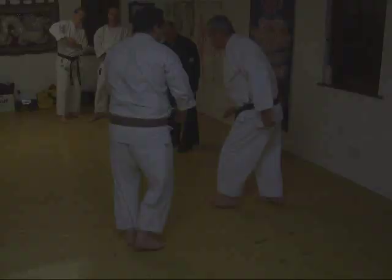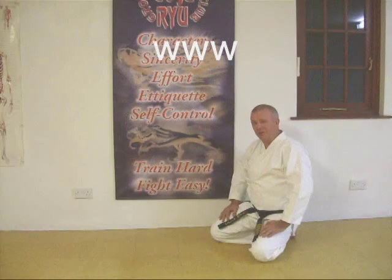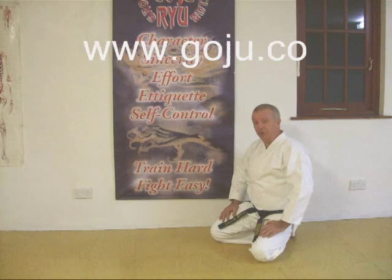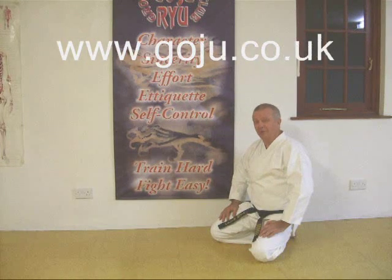That was a little explosive. I hope you enjoyed our video. There's more information on our website: www.goju.co.uk